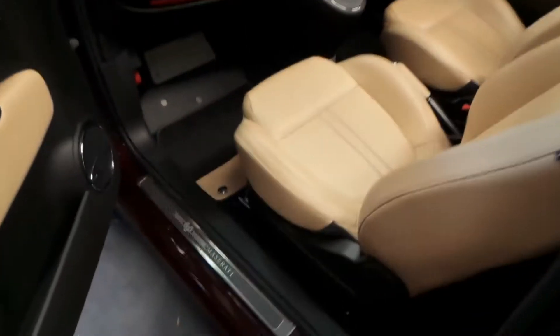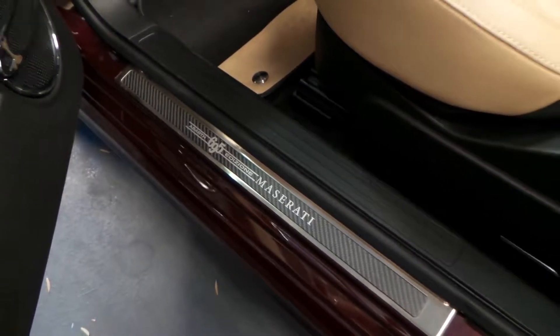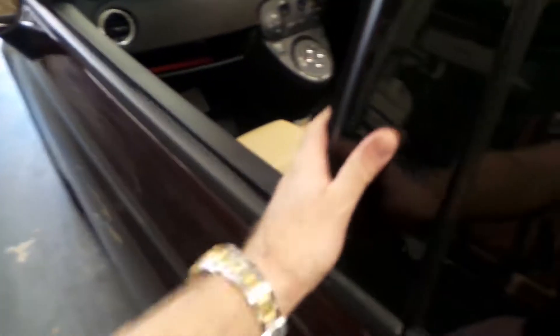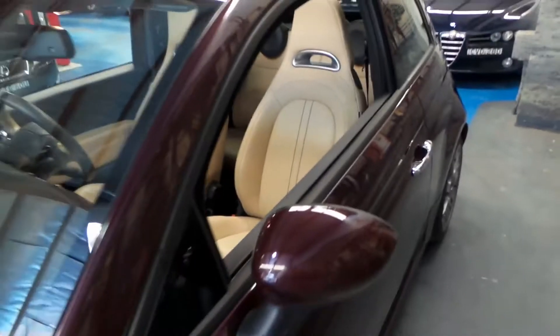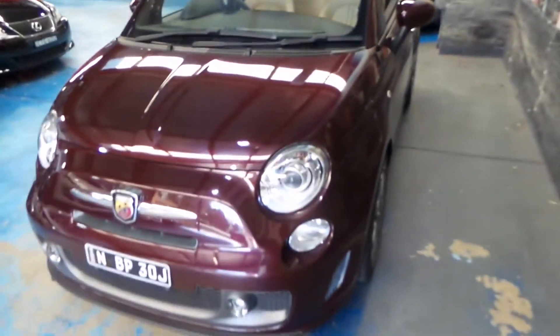It's got two keys to it. You can see down there it's got the Abarth 695 — the Maserati edition. It's got the carbon fibre dash, it's a turbo naturally, it's got xenon lights, bucket-style seats, and driving lights.